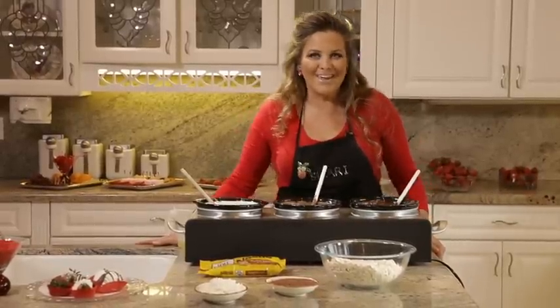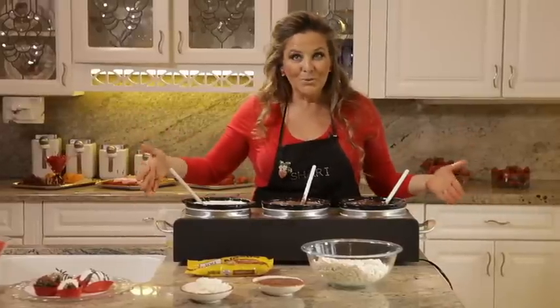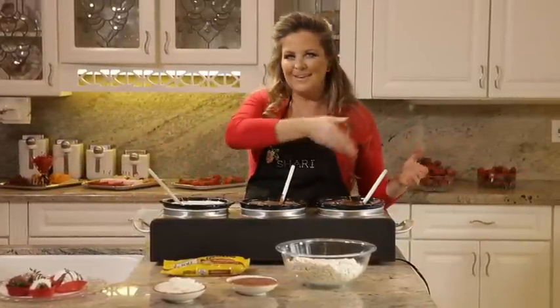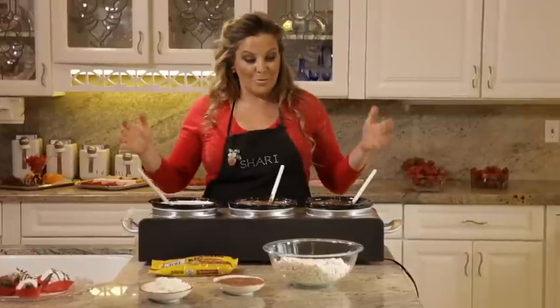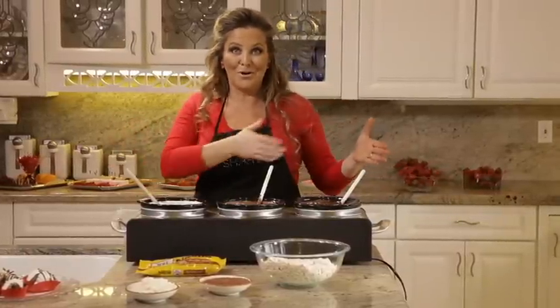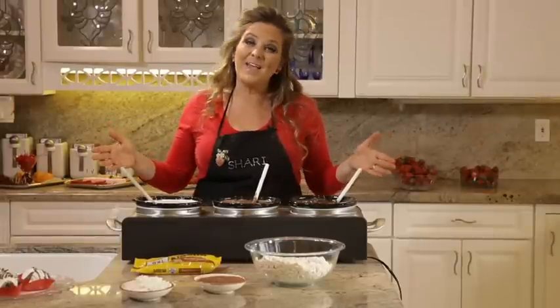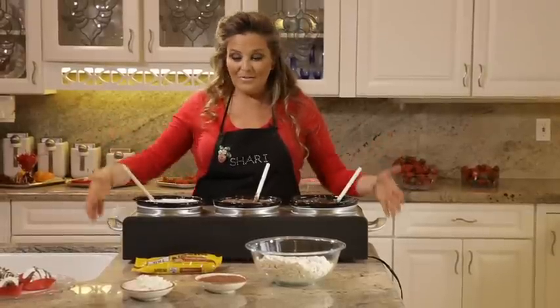The last way is to get one of these really cool new crockpots — they have a triple crockpot. Of course it was made for gravy, stuffing, and mashed potatoes, but when I saw it, I instantly saw milk, dark, and white. They're really easy to use, they're inexpensive, they have a low setting, and they're easy to travel with.